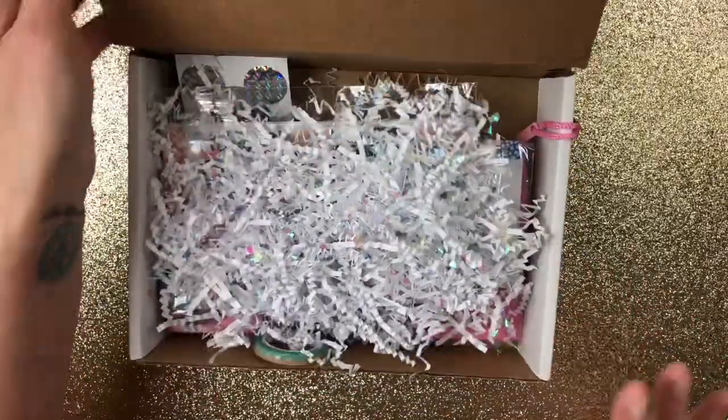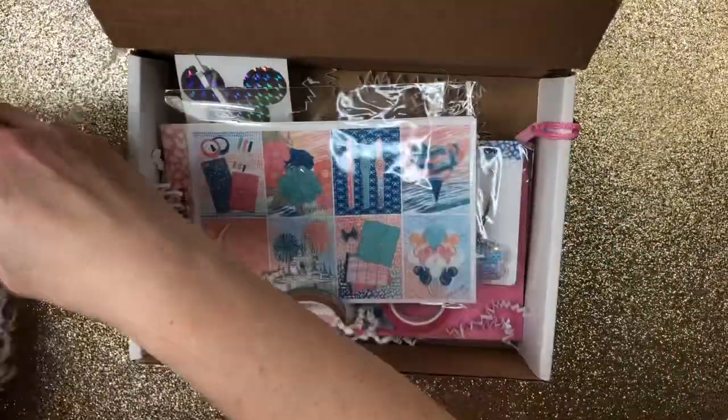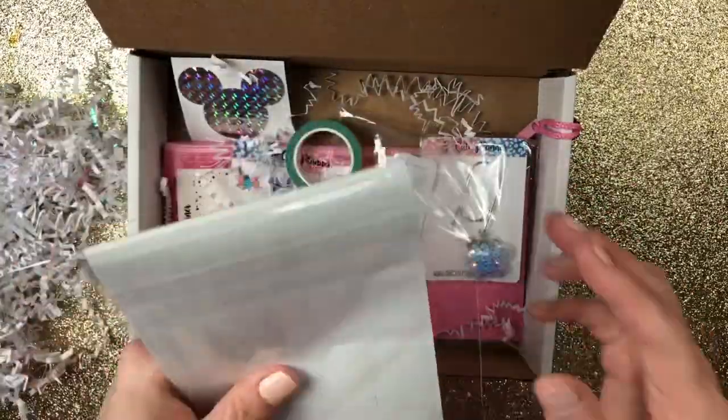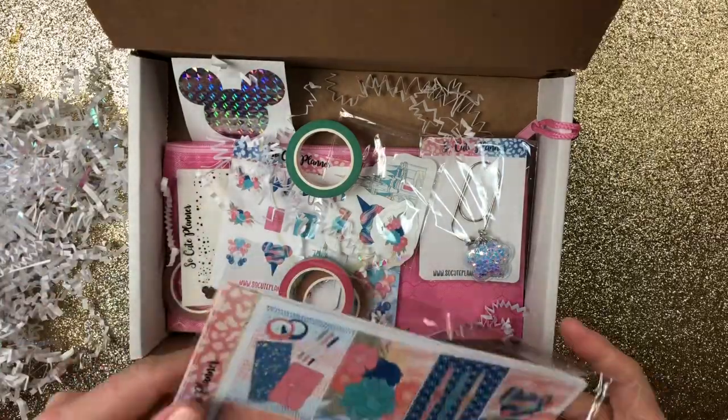I went ahead and opened it up just a little bit so it wouldn't take me so much time. But to begin with, she gives you some of this beautiful confetti. And then I'm going to go ahead and show you the kit first so you can get an idea of what this whole theme is about.